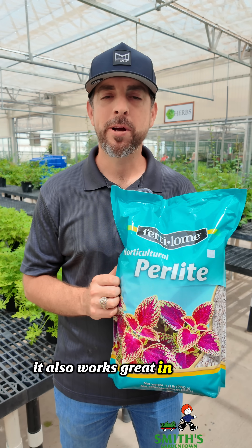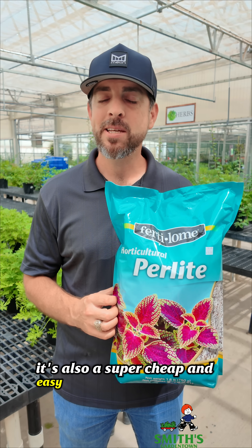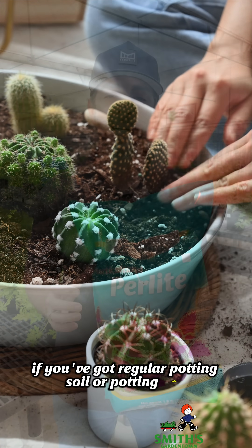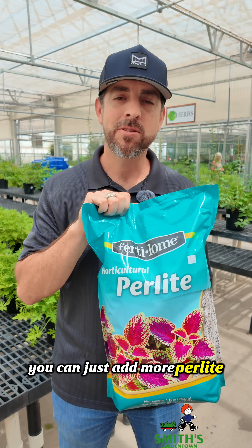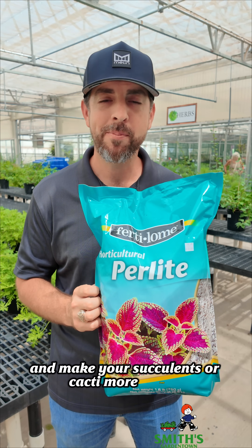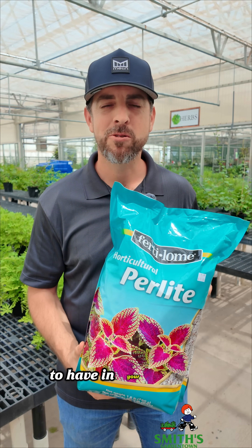It also works great in raised beds and is going to help prevent root rot. It's also a super cheap and easy way to make your own cactus or succulent mix. If you've got regular potting soil or potting mix, you can just add more perlite to it, and that's going to improve the drainage and make your succulents or cacti more happy. It's just an all-around great product for all you gardeners out there to have in your toolbox.